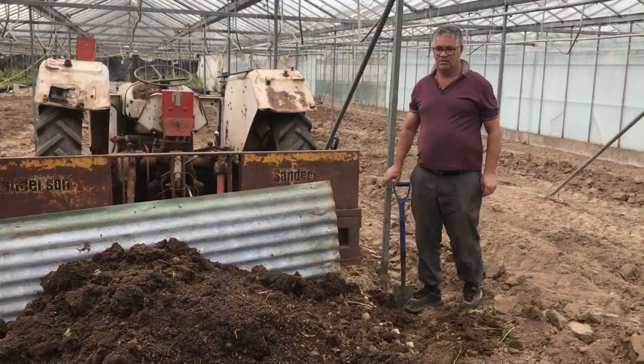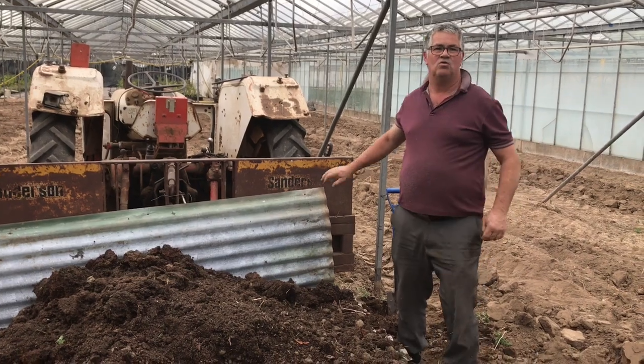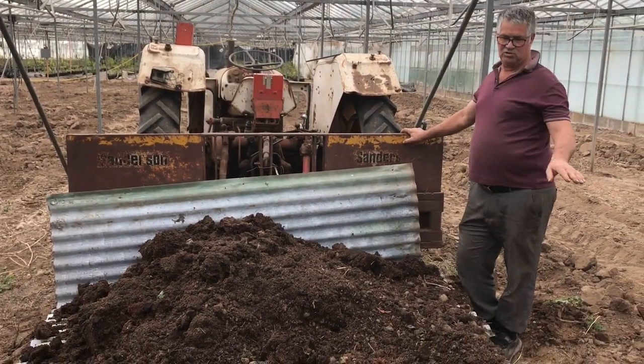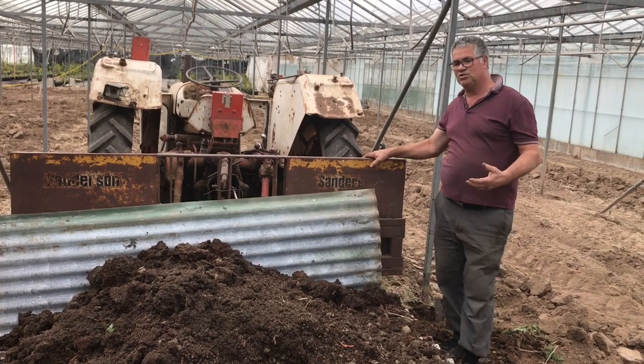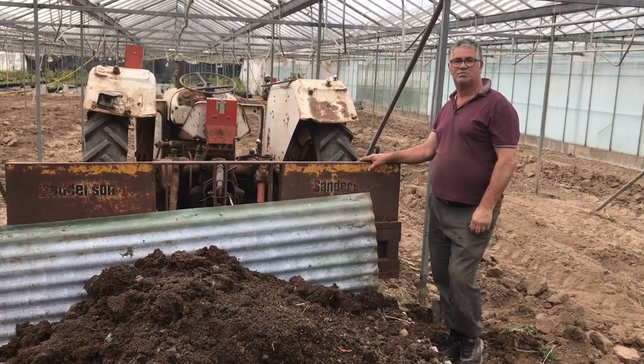We have access to composted horse manure. We've dug some out and we'll spread that out and work it into the ground, increasing the fertility of the soil so that the plants have all the goodness they need to grow good crops.